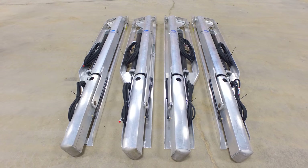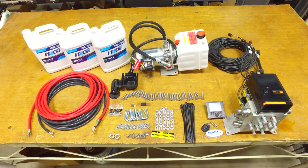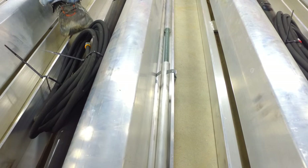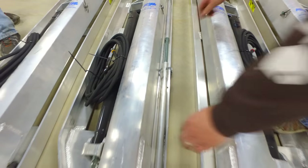This is the Hewitt pontoon leg assembly video. Lay out all parts and accessories that came along with your pontoon legs. Locate the leg with the stiffener tube inside of it for transport and cut it free.